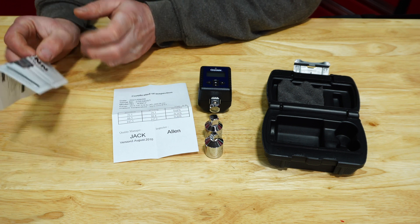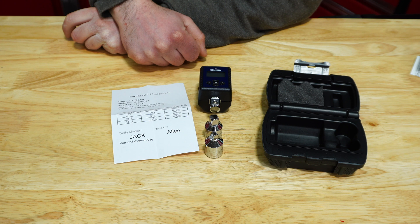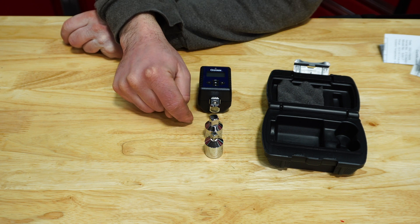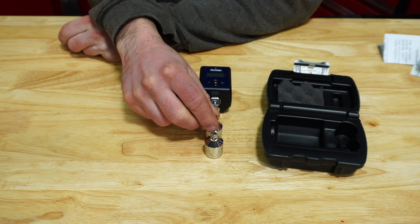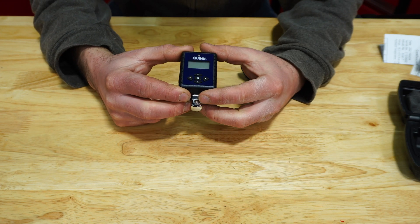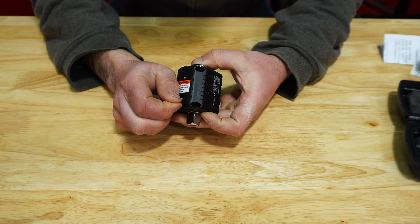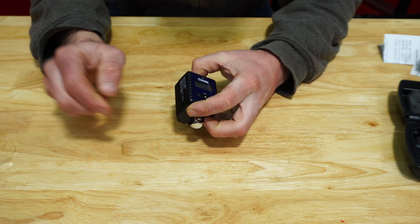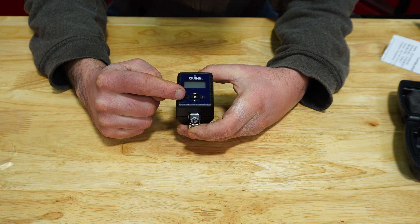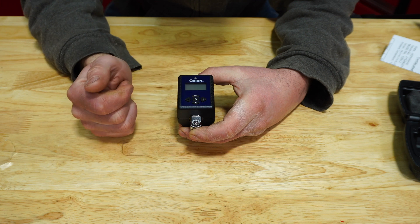With the Quinn, we've got a little set of instructions and a calibration certificate. We have a nice little case with a piece of foam. It comes with an adapter from half-inch to three-eighths and half-inch to a quarter. Both do fit nicely in the case. On the face, it's pretty simple — we have decreased torque setting, increased torque setting, memory, and peak and trace.